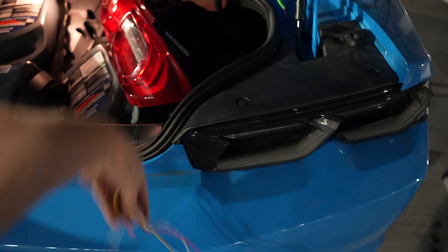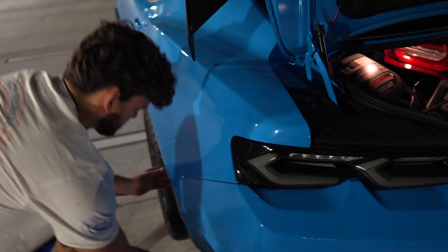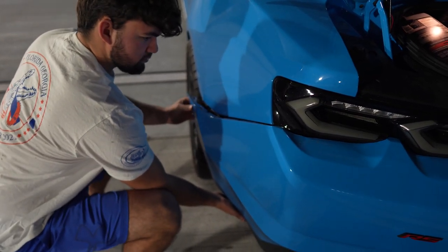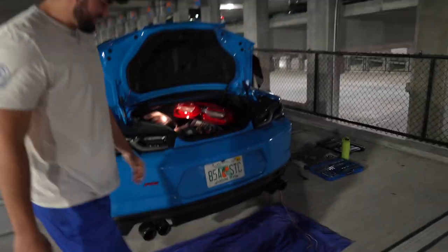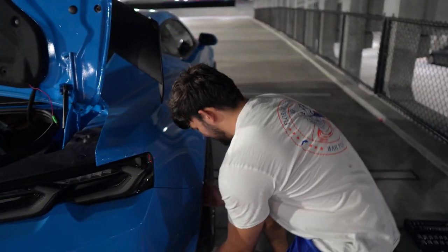Pull the body clips off - lift up a little bit. I didn't know how to pull them off last time, I just yanked. You're supposed to lift, and once you get them started they pop off easier.